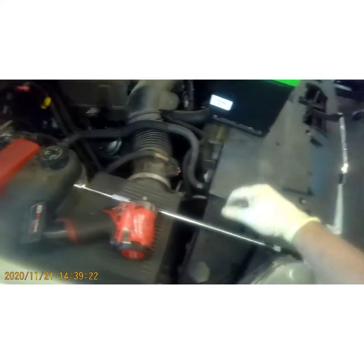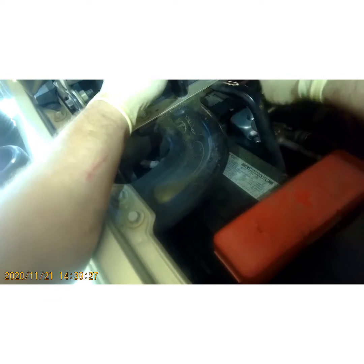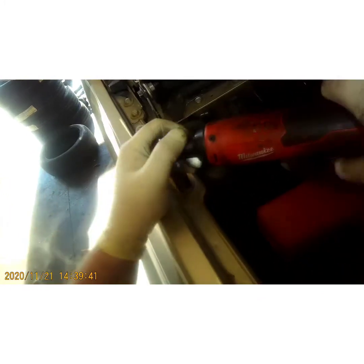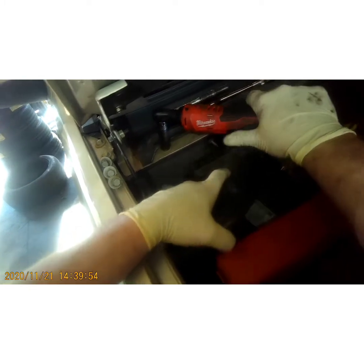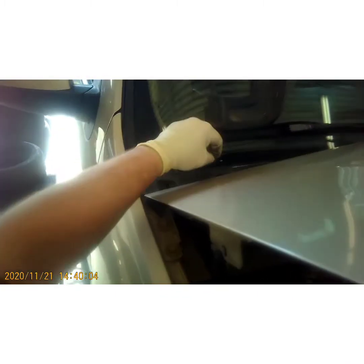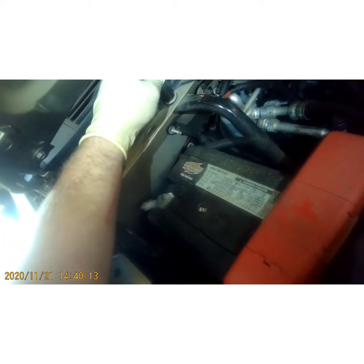The first thing we're going to do is grab a 13mm of some sort and take this bracket off. Set the bolts aside somewhere where they're not going to fall and get lost. Now take this bracket off right here. All these are the same bolts so it doesn't matter where you put them.